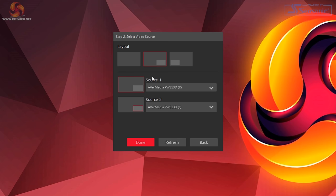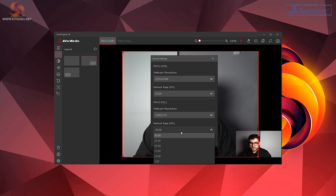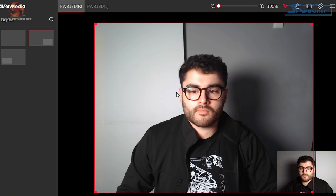When you first open up the software, you're asked to select a use type — live streaming or conference calling. Depending on which you choose, you'll next be given some layout and source options. By default, you're given the right camera as the primary camera, because in most situations this would be your showcase camera, whether you're showcasing a product or teaching an online class. By default, the resolutions are set to 2592x1944 at 30fps for the right camera and 1280x720 for the left camera. This was a bit of a surprise considering the left camera is advertised as 1080p, but it turns out when you use both cameras at the same time, the left camera is limited to 720p. Which is a bit of a shame, but if you're small on the screen, it's not a big deal.